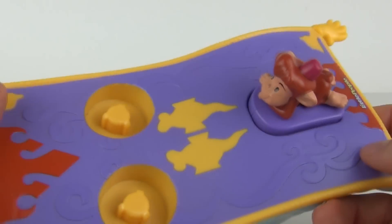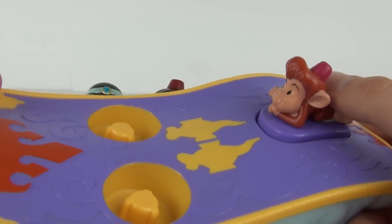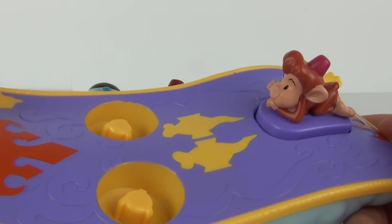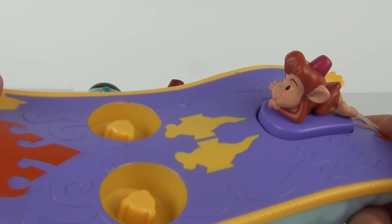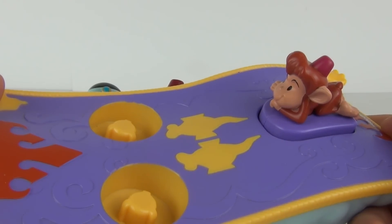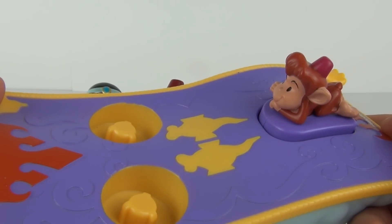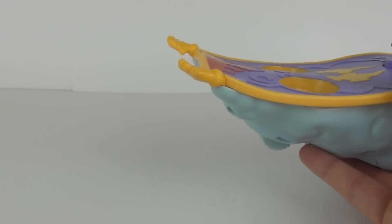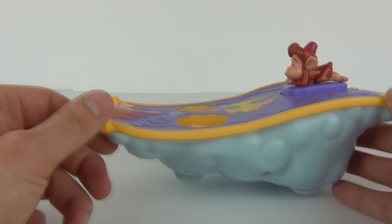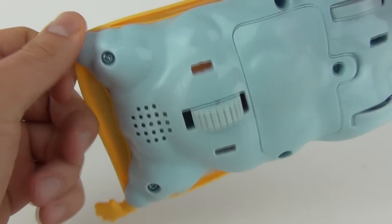Abu is fixed to that button there, but if we press this button we will get noises. And there you go, that is the music you will get every time you push Abu down on the Magic Carpet. We do get wheels underneath - you can see the battery compartment and where the music will come out of.